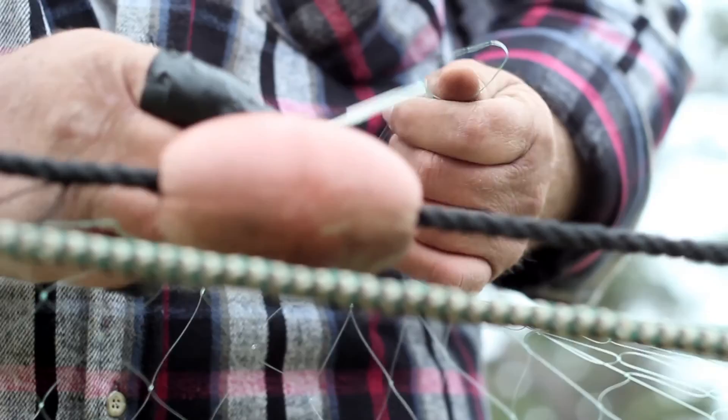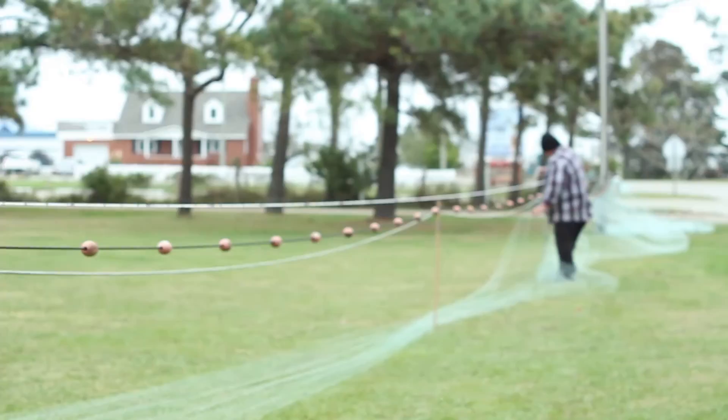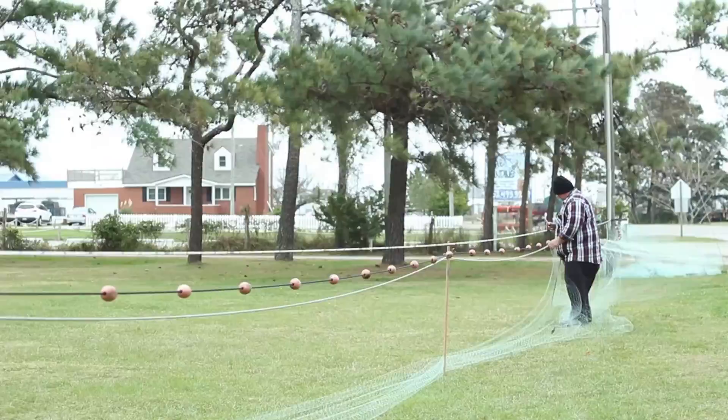Just a net needle and a little bit of common sense. You've got a pattern of how the net is supposed to be set, and once you just get started, it's repetition over and over and over, and you just get faster the more you do.